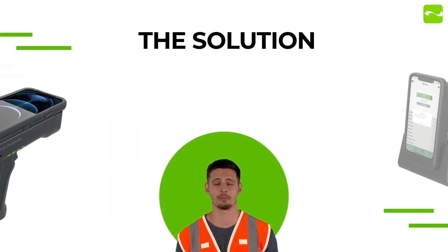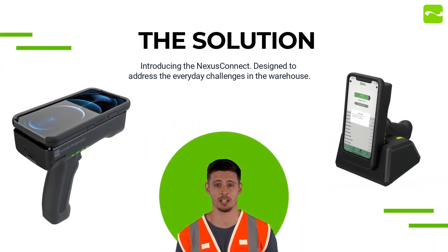The Nexus Connect is a high-performance barcode scanner that allows quick and reliable scans up to 45 feet. Its internal battery and Qi charging provide extra working time while surviving industrial conditions.